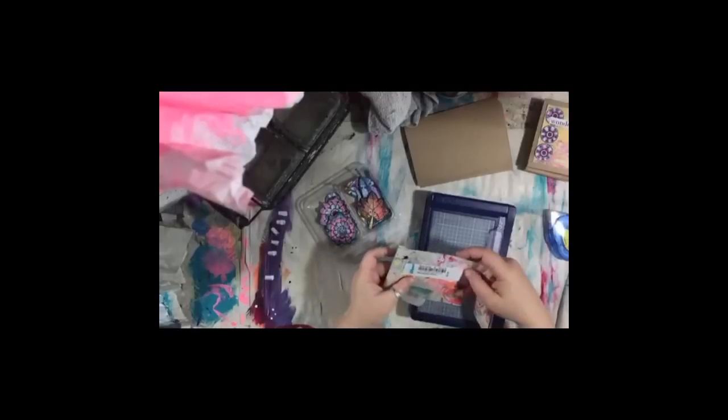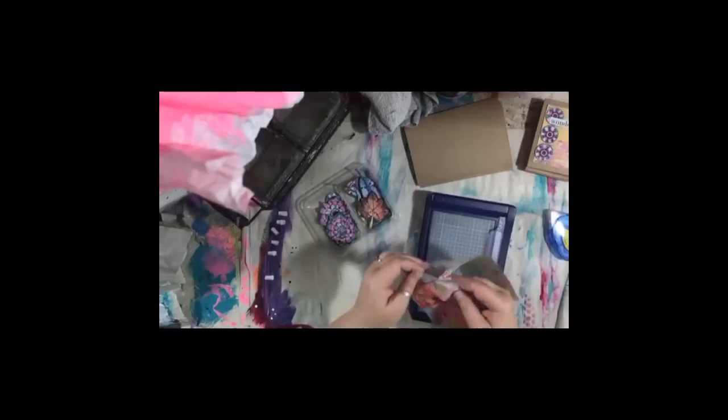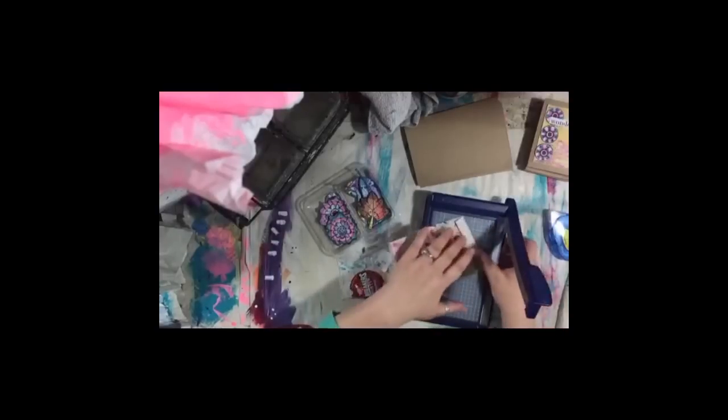I bought something at the Goodwill and stuck the label on it. I want this part for one of my cards.